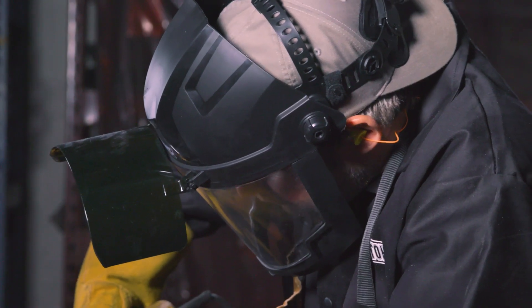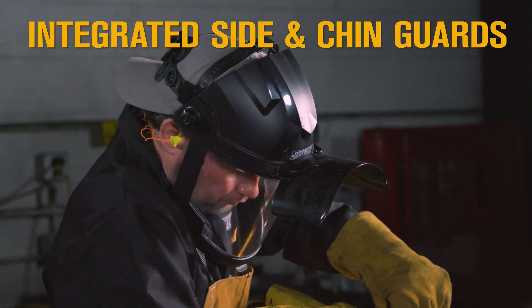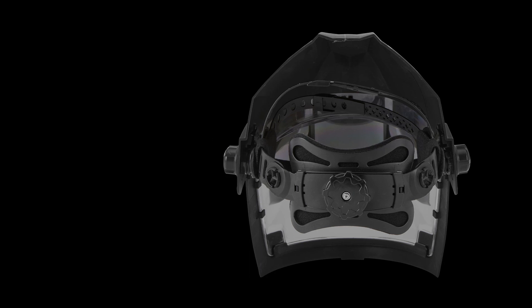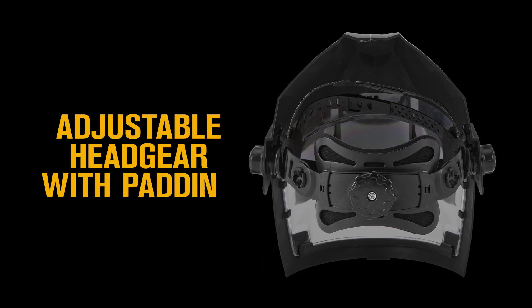Protect your face and eyes from flying debris with the integrated side and chin guards. Get a comfortable fit every time with the adjustable ratcheting headgear and padding.